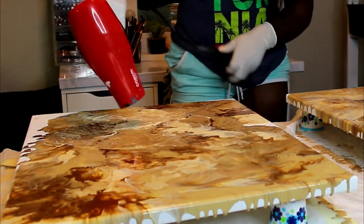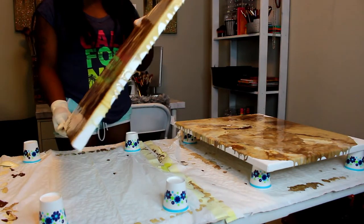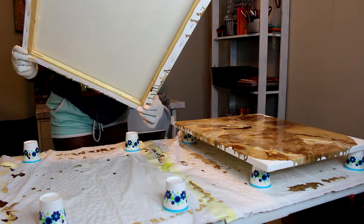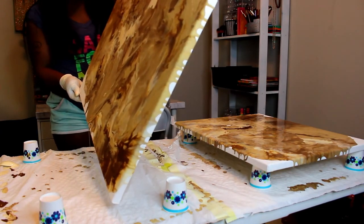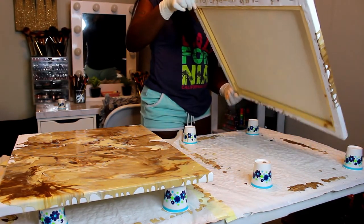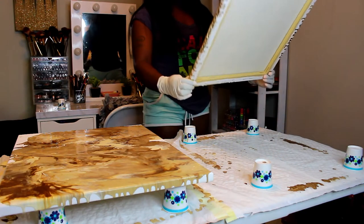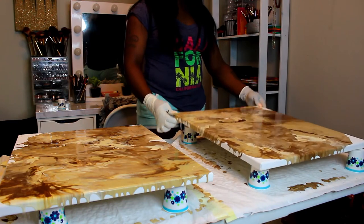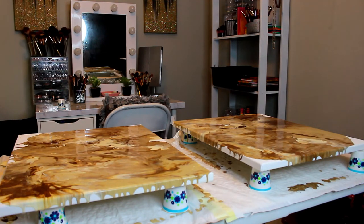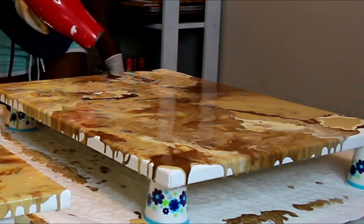I wanted to film this video because I've been watching a lot of DIY videos and I really like them. I've also done other DIY things to my apartment, and once I started making these paintings I kept getting asked how I made them — so that's another reason I filmed this. Hopefully it'll help you guys jazz up your apartment on a budget. It's really not expensive at all — as long as you have some paint, a canvas, a blow dryer, and your pouring medium, you're good. You can even add glitter on top for a more glam look.